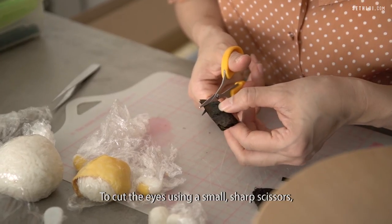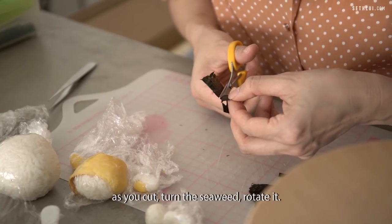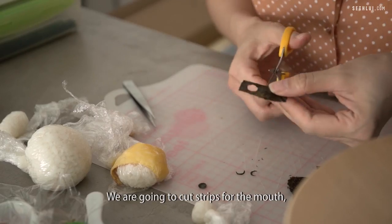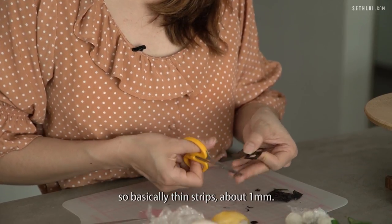Cut the eyes using a small sharp scissors. As you cut, you turn the seaweed and rotate it so that you can cut a circle. Don't worry about the shape at this point in time — you can cut it slightly bigger. We're going to cut strips for the mouth, basically thin strips, about 1mm.